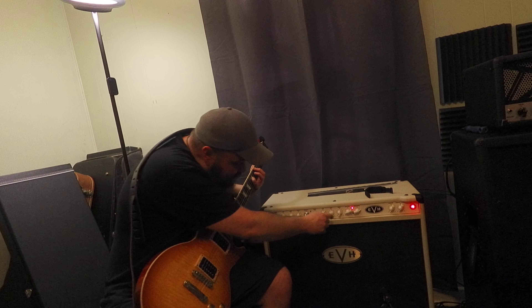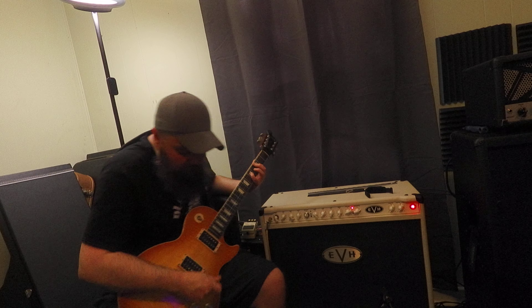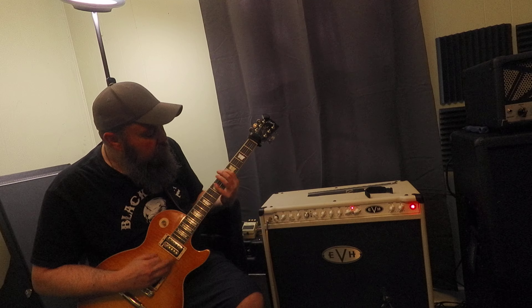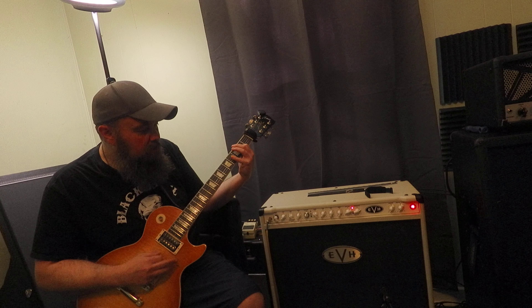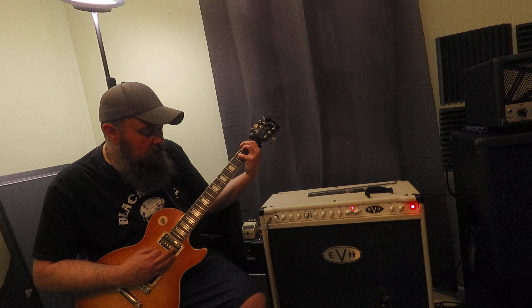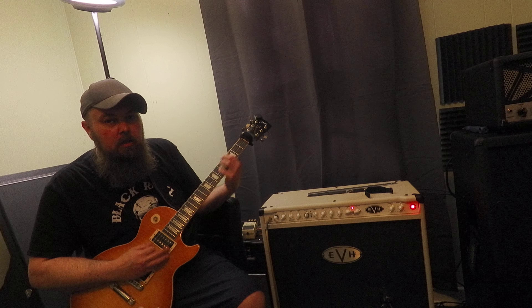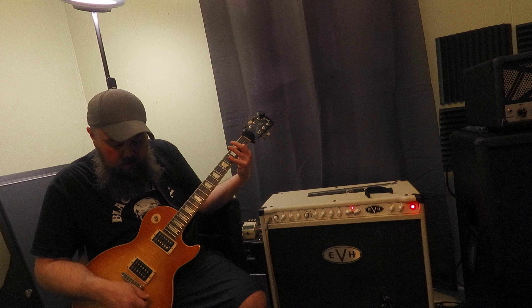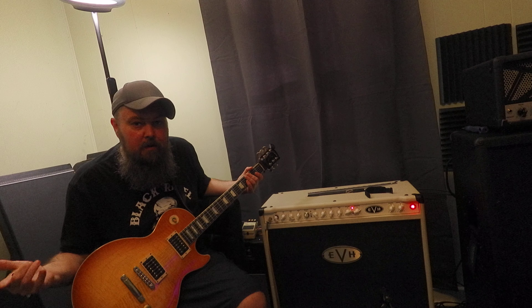Let's crank up the mids just a little bit — let's crank them up to about one o'clock. Sounds pretty amazing in my book, man.